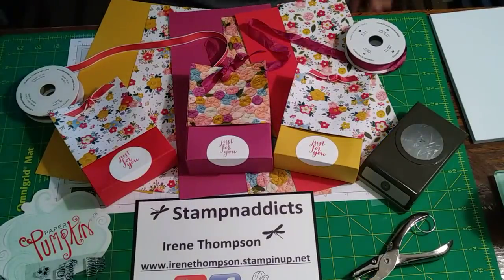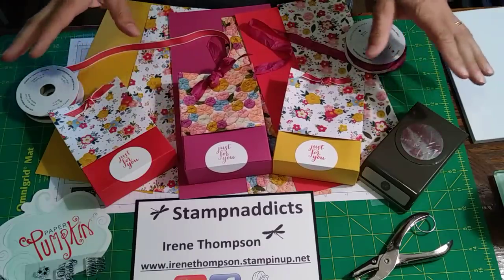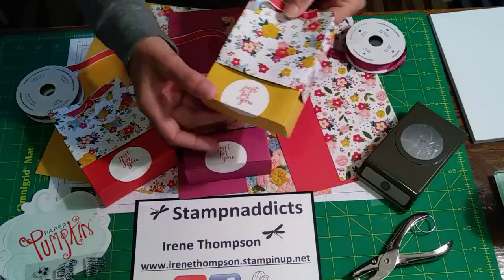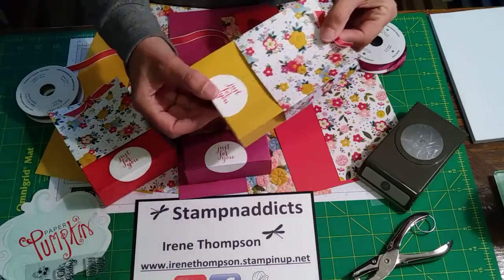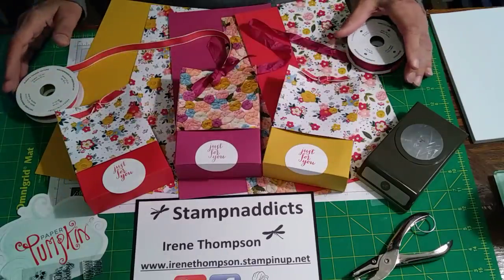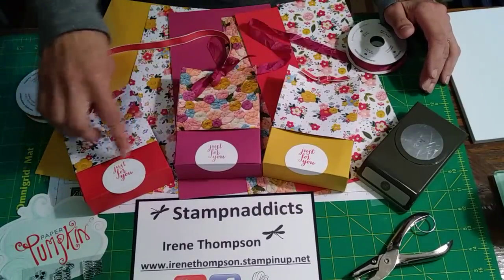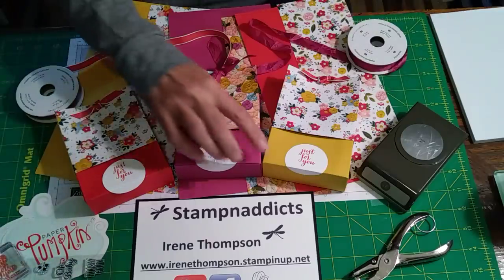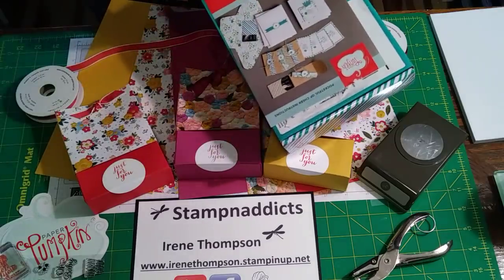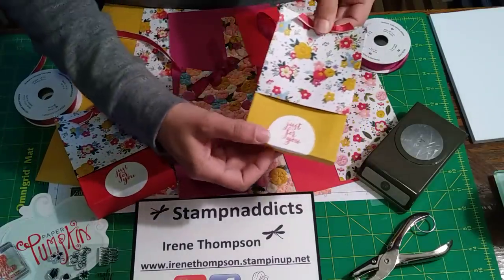Hi everybody, I'm Irene Thompson with Stampin' Addicts. Today I'm going to show you how to make these cute little bags. I was inspired by Rhonda, and there was another bag I saw that was similar — you put tea bags in it — but it's really tiny. Rhonda Wade does bigger bags and she has this whole thing called Stop Paper Hoarding. The stamp I'm using is from a Paper Pumpkin kit — it's 'Just For You' — such a sweet stamp from March 2016. These bags do come apart.